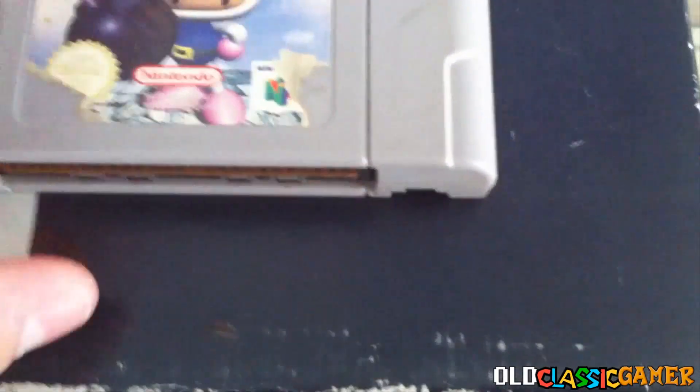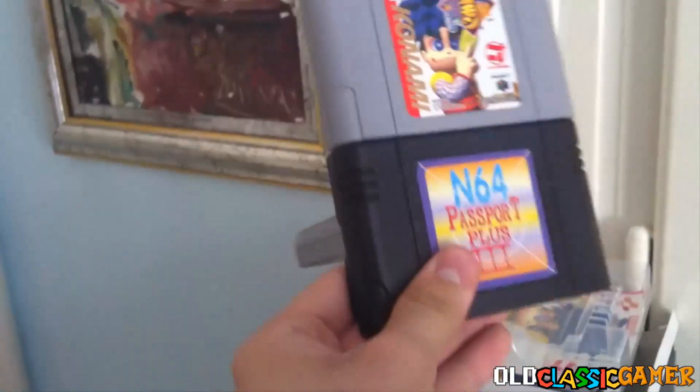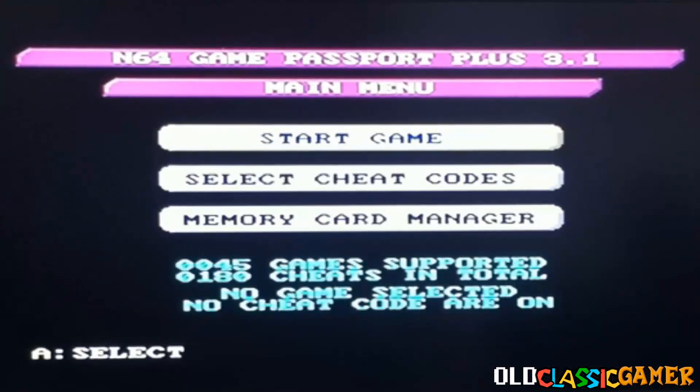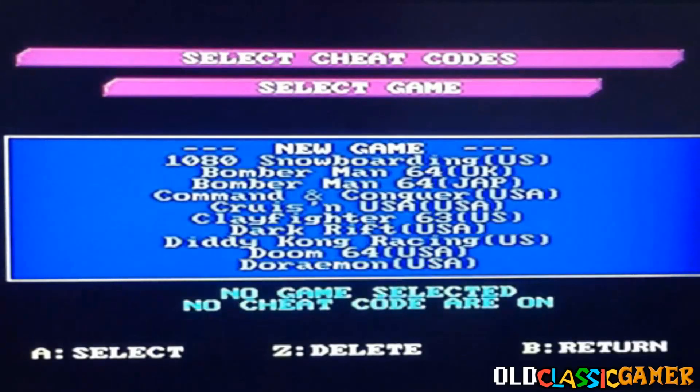Let's do it — I'm gonna turn it on. Take a look at how this looks now — it's so ridiculous. Wait a second, it doesn't fit. Now it does. As you can see, we turn on the N64 and we got the N64 Passport Plus 3 main menu. We have a start game and select cheat codes.